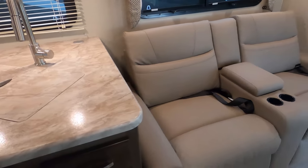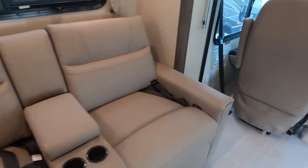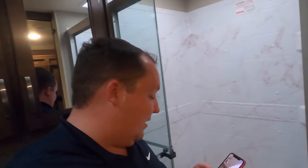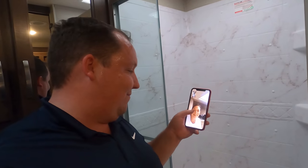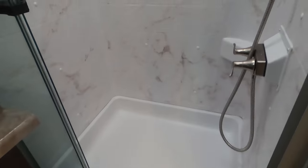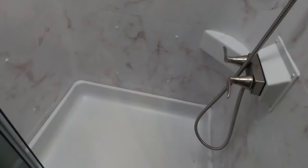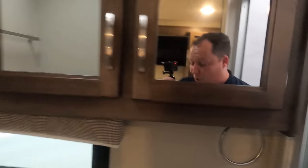Now it's time for three things we love about this motorhome. First — Andrea loved the sofa. It was a recliner sofa — an awesome feature and an awesome placement. Two — I absolutely love this shower. It is absolutely amazing. I love the depth, I love the width. It is just an incredible shower, especially for such a small motorhome.